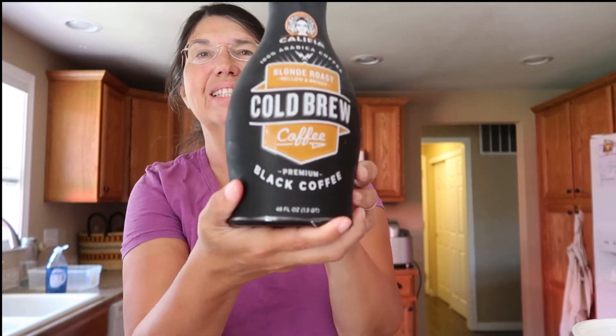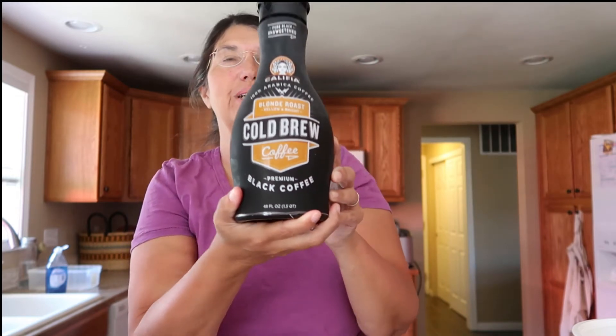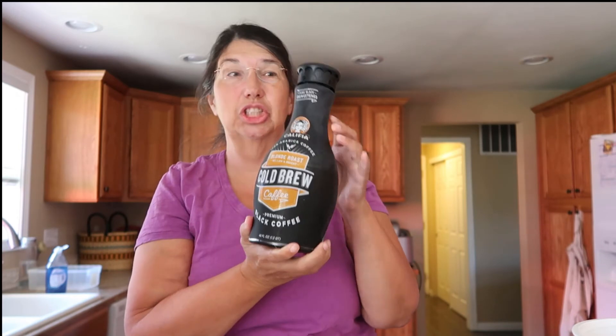The other option is to buy your coffee pre-made in a bottle. Tony came home with this last night — it's delicious, blonde roast — and no, they have not advertised for me. I came home at 8 p.m. and had one. Needless to say, I was up till 2 a.m.